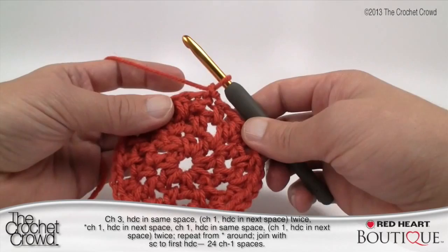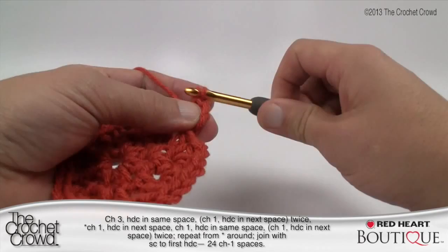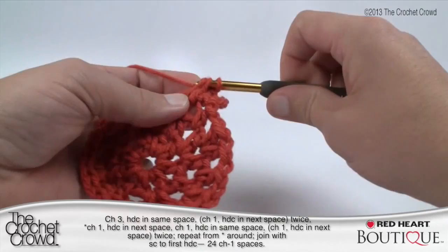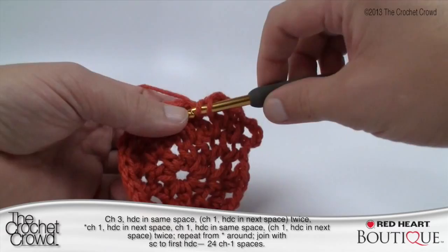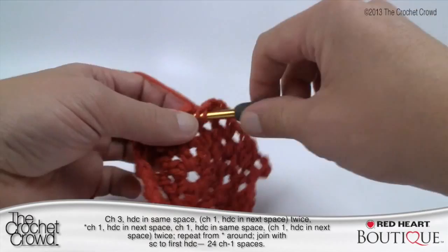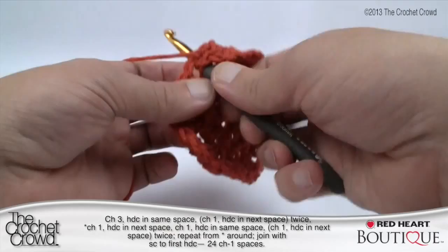Round four is really easy. Chain up three — one, two, three — half double crochet into the same joining spot, chain one. The next two gapping spaces each get one half double crochet followed by a chain one to separate them. Then the third one gets two: half double crochet, chain one, half double crochet into the same spot. The pattern is: double, single, single, double — continue that all the way around. When finishing, single crochet yourself to the second chain up to leave the gap in between. That completes round four; let's move on to round five.